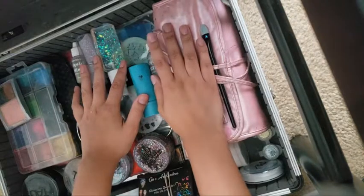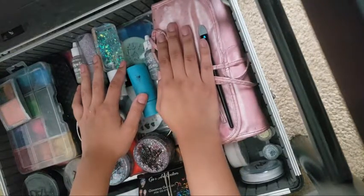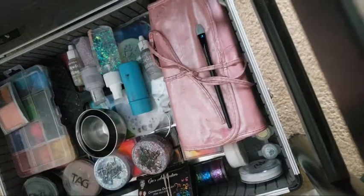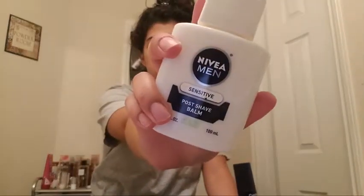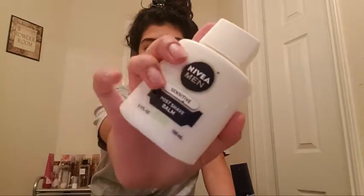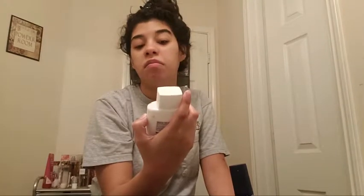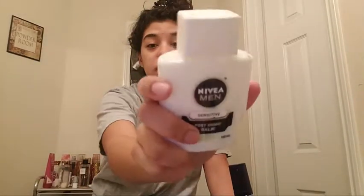The only thing I have left to put in is my sponges, which are right next to my kit so I can't forget them. Now I'm going to work on my makeup. I'm working a daycare today so I'll probably just do something simple and colorful, nothing too much. I'm starting with moisturizer and a primer — I'm actually using the post-shave balm. It's actually a really good primer.